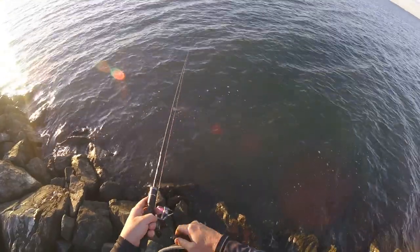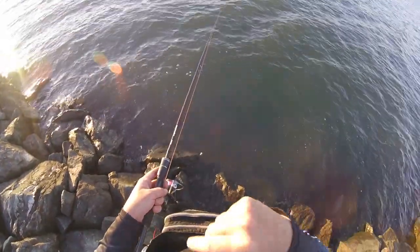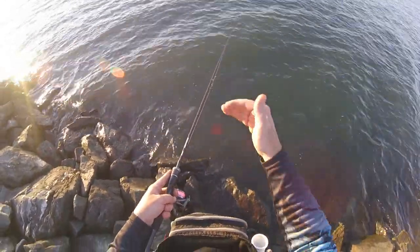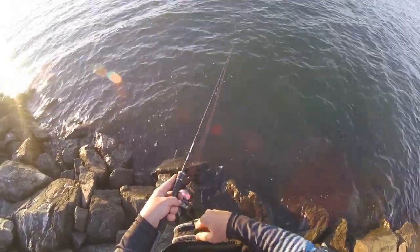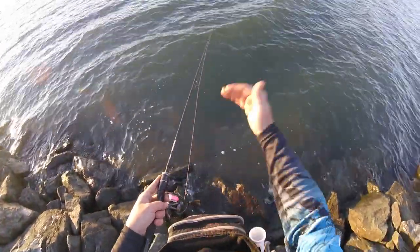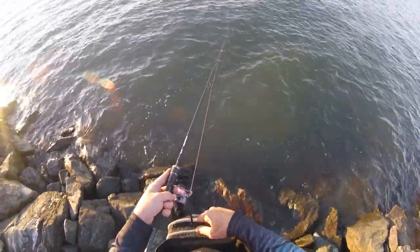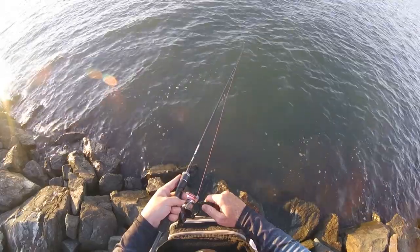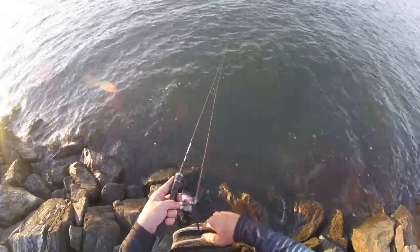An alternate one is the burn and kill - let the plastic sink to the bottom, then do a couple of quick winds. You're burning it and it will pop up off the bottom, then kill it. Let it sit and sink back down, then burn it and kill it again. In essence, the lure is jetting up off the bottom and then settling back down. Repeat that until it gets its way back to you - a bit more erratic than the slow roll.